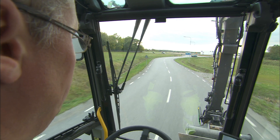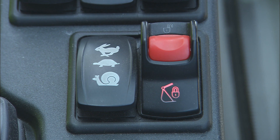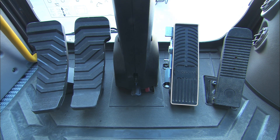Be familiar and confident with all travel controls, like the direction switch on the right joystick, the travel speed switch, cruise control, as well as the travel pedal and the service brake.